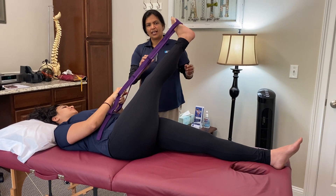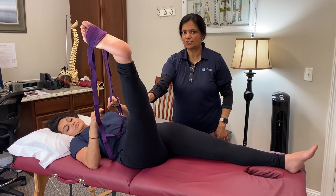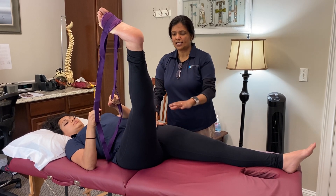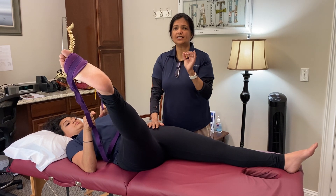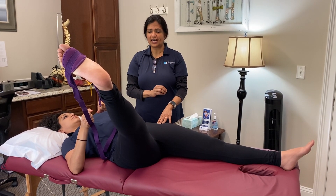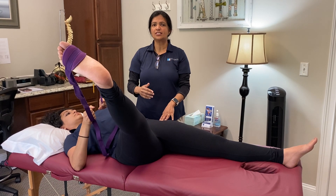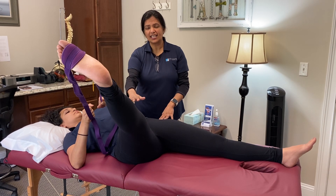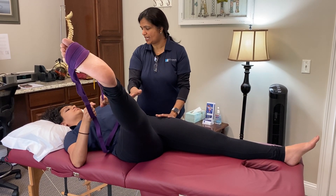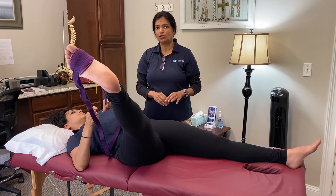Now bring the leg all the way out to the side for an inner thigh stretch. You should feel a gentle stretch in your inner thigh. Keep your hip on the mat while your leg goes out to the side — only go until you feel a gentle stretch, do not force it. Hold for two minutes. As time goes on you'll notice the inner thighs relax and loosen on their own; just take up the slack and allow it to go down. Never force the tissue — wait at the barrier, hold it, and it will soften.